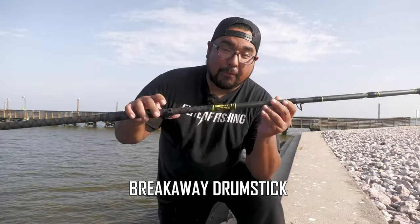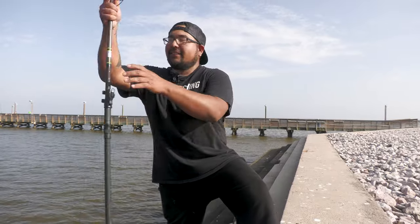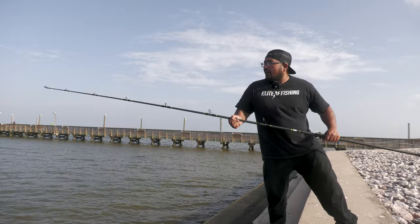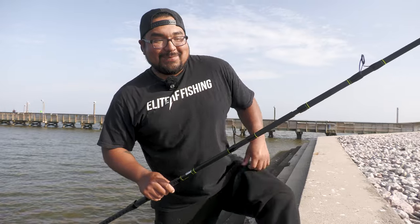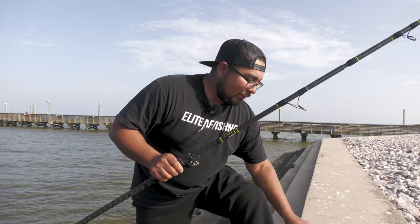This is the Breakaway Drumstick — I think they should call it the broomstick because this rod is super thick. There's hardly any flex on this rod. It's a nine-foot rated three to six ounces, but I think it's more like six to ten ounces in practice. The reason I wanted this rod paired with the Makara 10,000 — which holds 50 pounds of drag — is because I want to stop fish in their tracks.